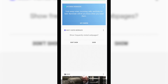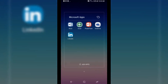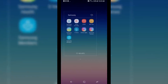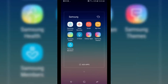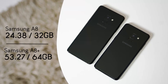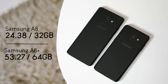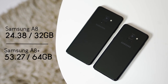When it comes to apps, you get the usual pre-installed Google apps as well as Microsoft's productivity suite like Word, Excel, PowerPoint, and OneDrive. The rest are Samsung's native apps like Samsung Health, S-Voice, Galaxy Apps, Samsung Numbers, and the likes. Storage-wise, the A8 is left with 24.38GB of usable space out of 32GB, while the A8 Plus has 53.27GB of usable space out of 64GB.